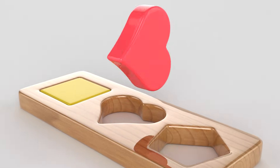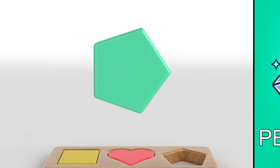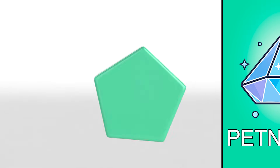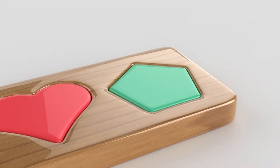Oops! Good job! Do you know what shape this is? It's a pentagon! The diamond is like it! Just one place here! Yay!